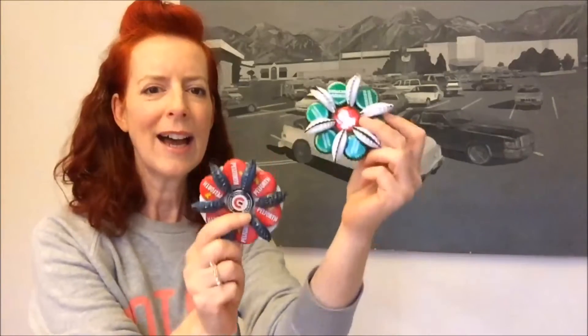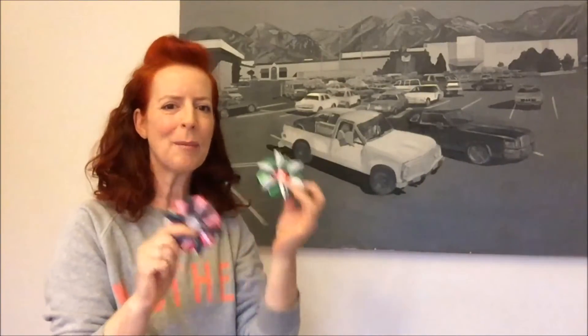Anyway, let's watch the stop-motion of how to make these, and yeah, speak to you soon, bye!